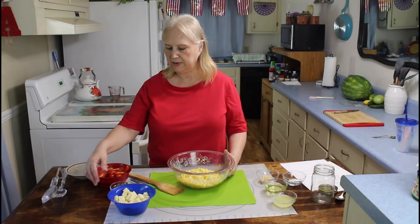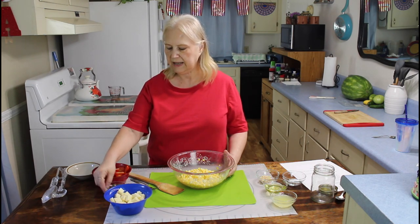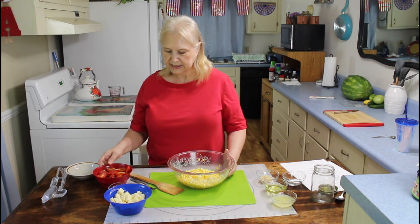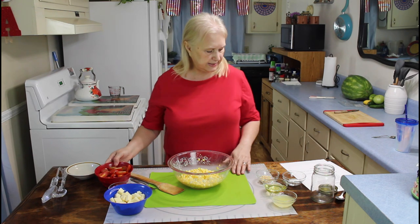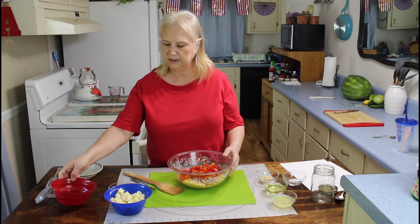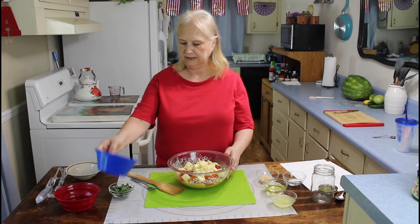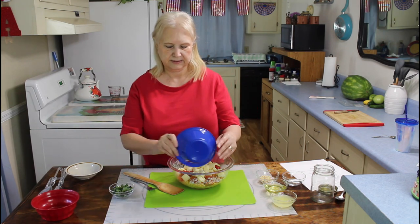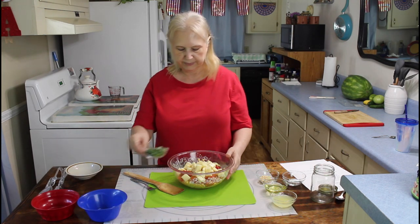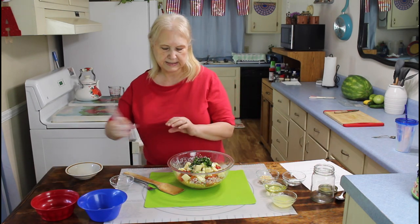I have my cheese sliced into small cubes, my basil chopped up, and my tomatoes ready. The first thing I'm going to do is add in my tomatoes and my cheese. Some of my cheese wants to stay in the bowl, and now I'm going to be adding in my basil. I'm going to mix all this up.